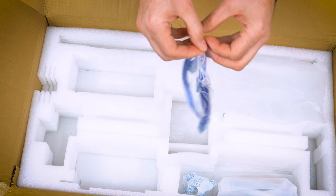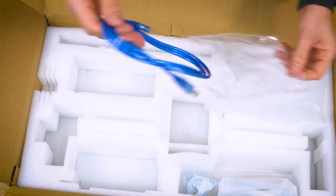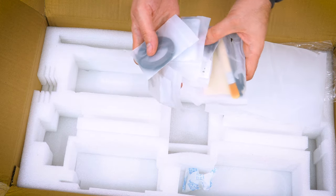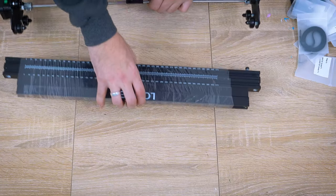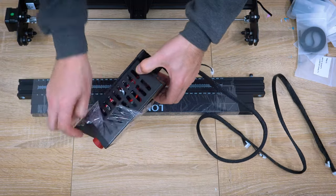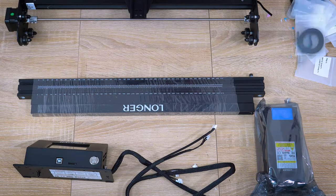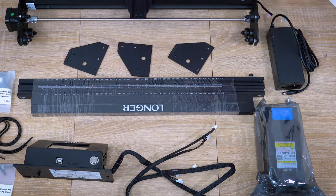Let's discuss safety. Laser engraving machines pose serious risks, producing toxic fumes and highly toxic substances. Incorrect engraving settings can lead to fires, and looking at the laser without proper protection is dangerous for the eyes. Despite built-in safety features like the Ray 5's flame sensor, it's crucial not to rely solely on technology. Never leave the laser working unattended.